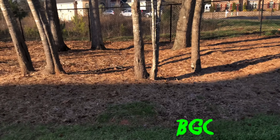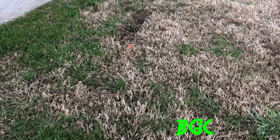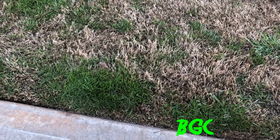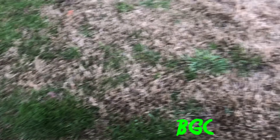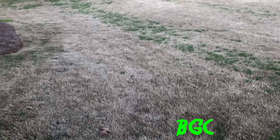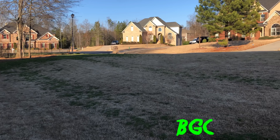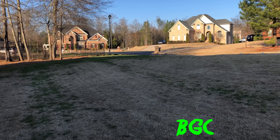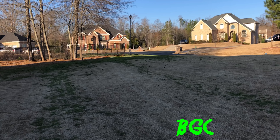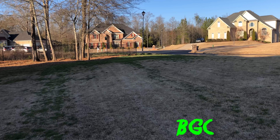On the edges where we have that poa, we sprayed the Image — that'll start knocking it out in about three to five weeks. For those following me, that green stuff is annual ryegrass, not poa. I planted it a season and a half ago; it's annual so it'll die off.